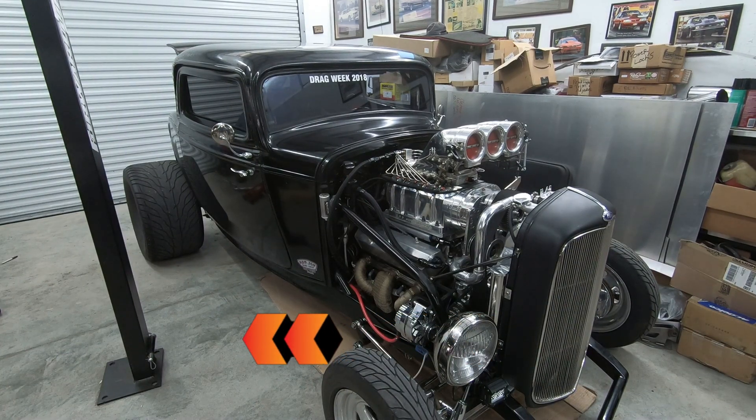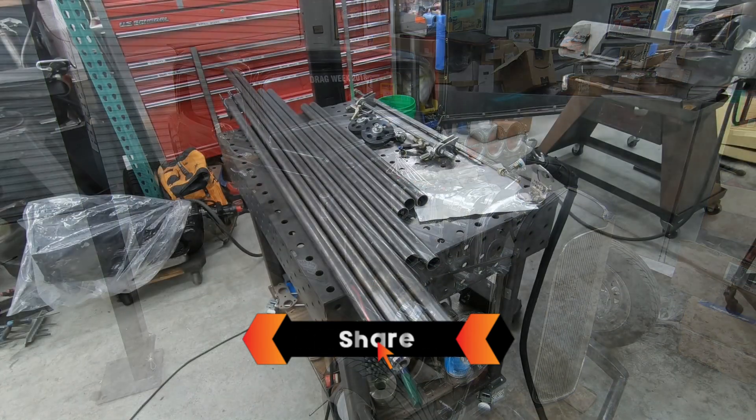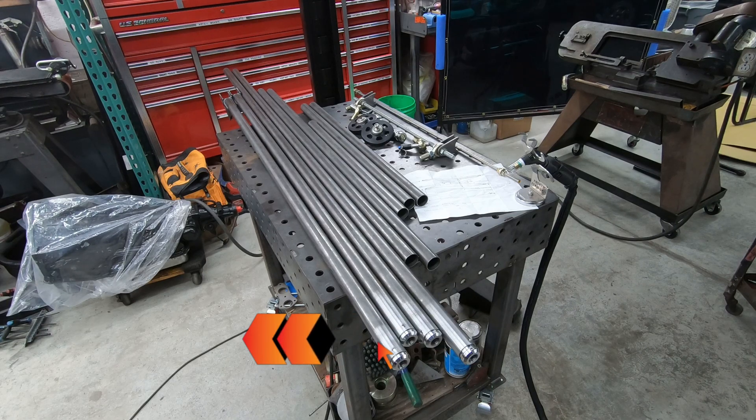Welcome to the Landis Performance Channel. Today we're building a set of wheelie bars for this '32 Ford that's going to compete in Sick Week, which is a drive and drag event in Florida. So follow along as we build the wheelie bars. This is the Rick Jones kit we're going to assemble — it's going to be a 60-inch long wheelie bar.